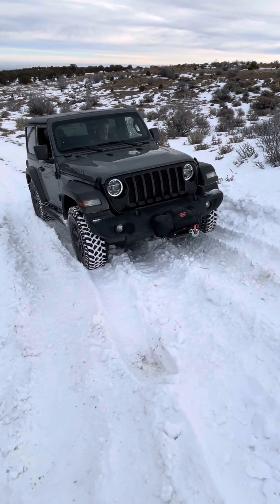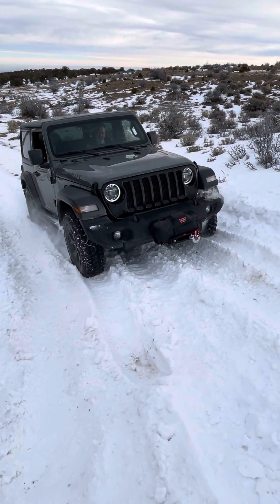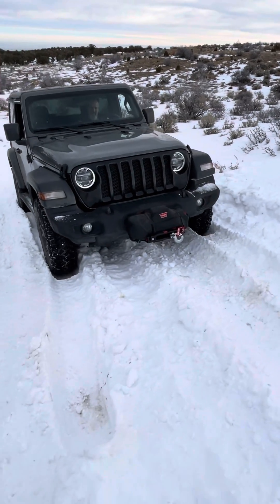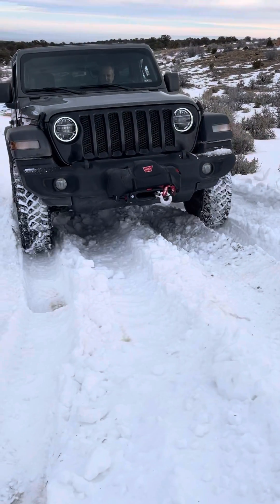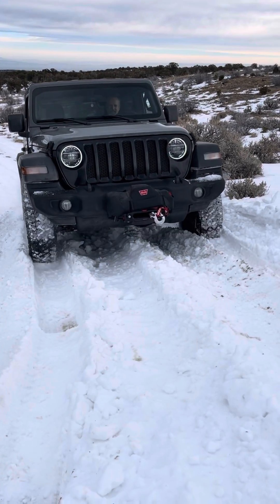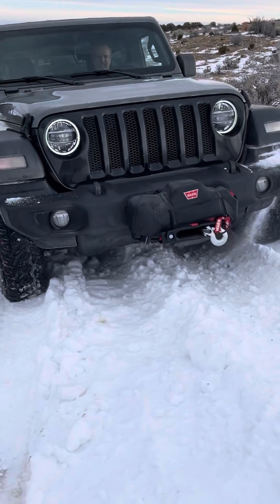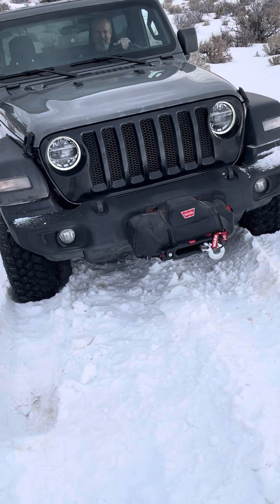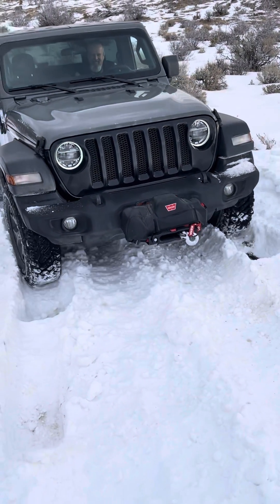Brake lock differential versus posi rear end — next best thing to posi.